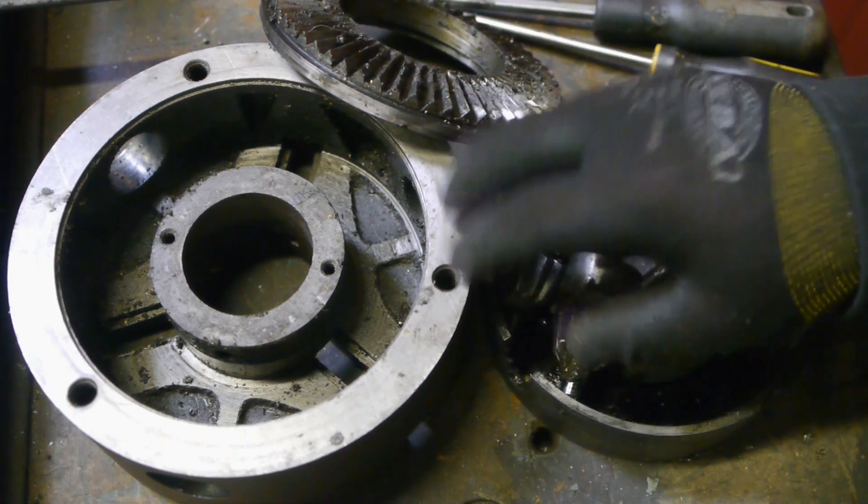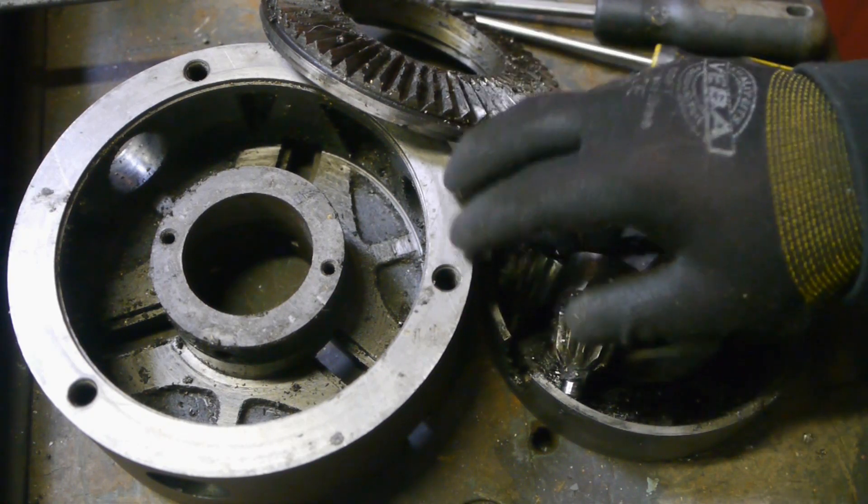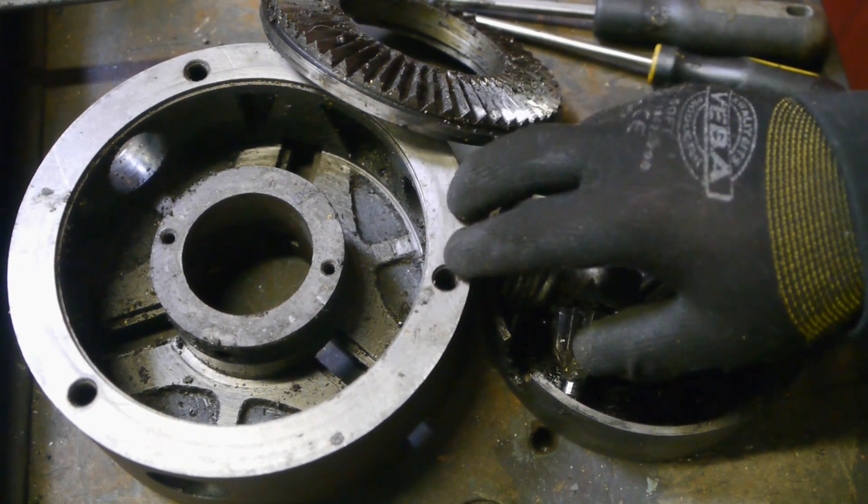I know if it is cast iron it probably won't work, but if it's cast steel, it just might.